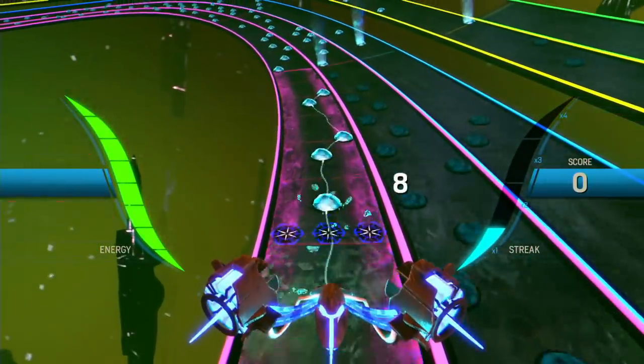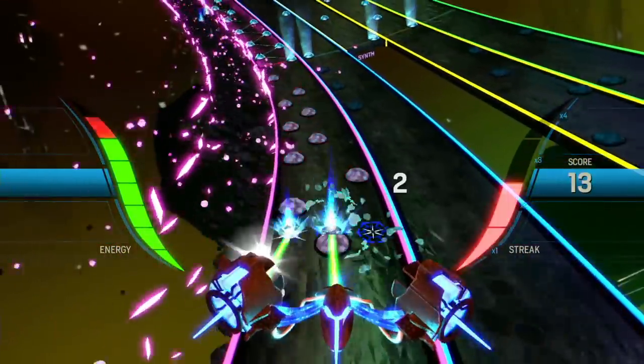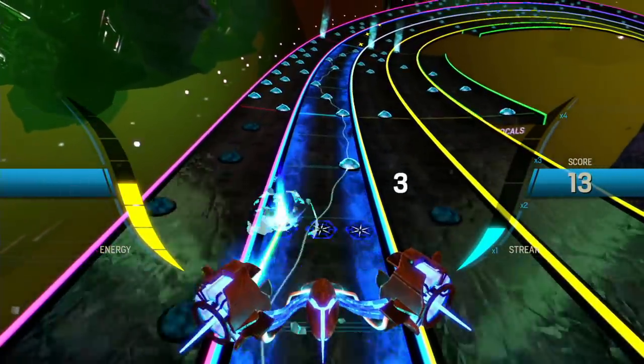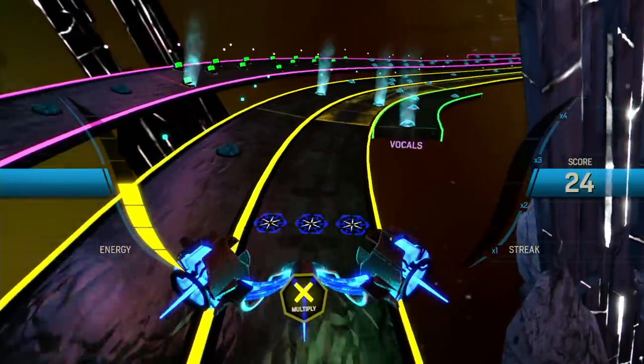So I can also zoom in — I probably can't do that in multiplayer though. First person mode — this is a thing. Can you play this with a Rock Band drum kit or something? Oh, that'd be cool. As far as I'm aware there's no Rock Band instrument support, but I could be wrong.